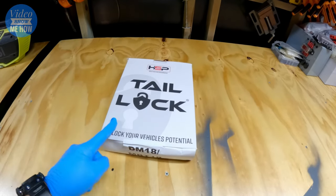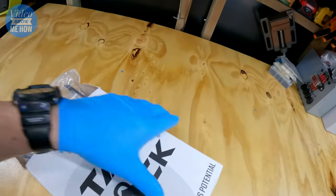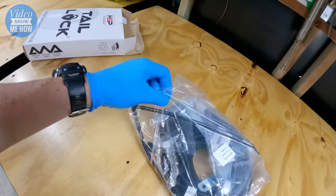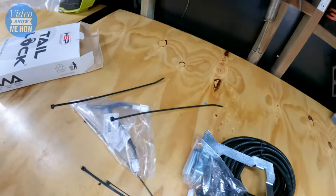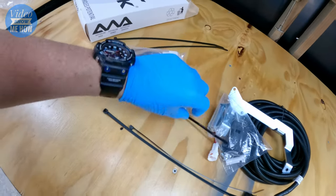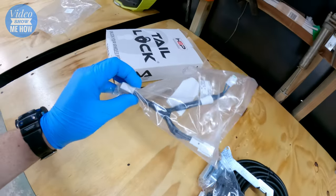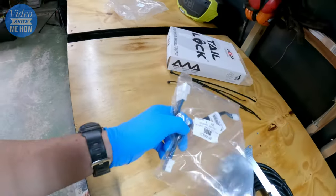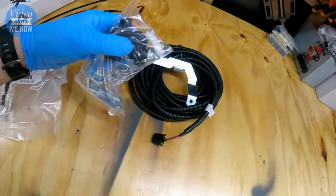So if we open this guy up, it does come with everything you need — it is a complete kit, which is always awesome. We get some zip ties, even down to the zip ties for running our loom, and we have our piggyback controller here — this is the piggyback wire that syncs into the central locking in the front.